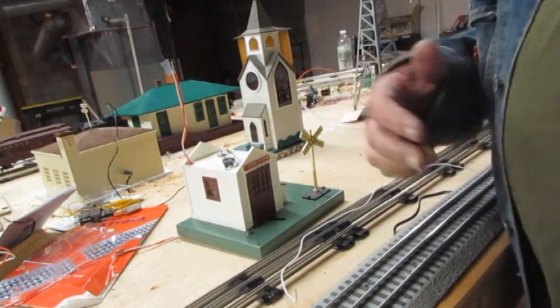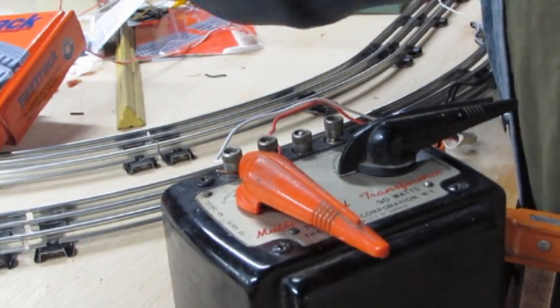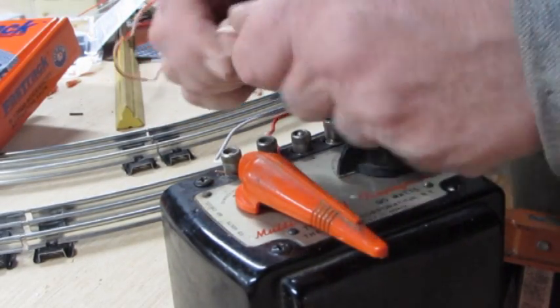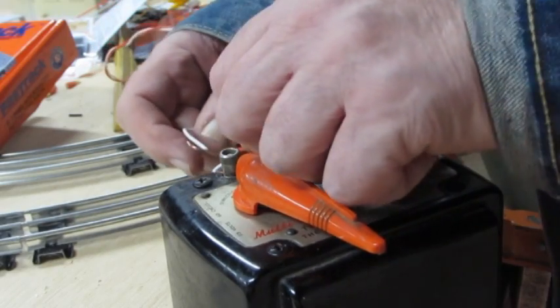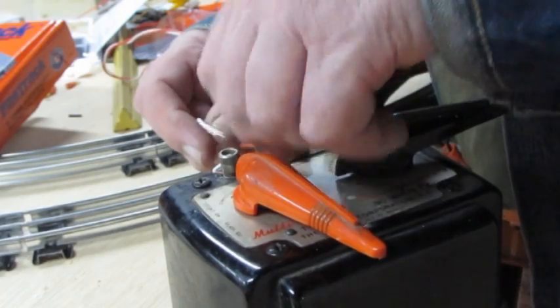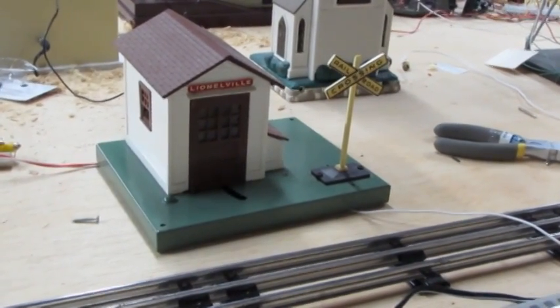Now getting ready to connect the top of the accessory. You can see that I've got these two wires going to the automatic Gateman. I'm going to put them on the same terminal — two wires on A and U — to wire the automatic Gateman accessory.